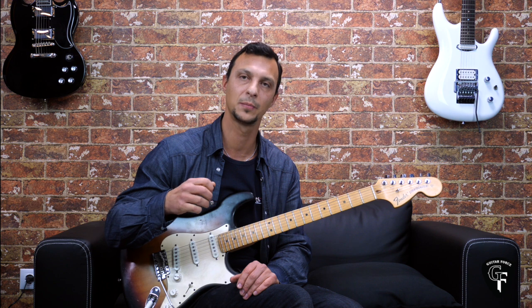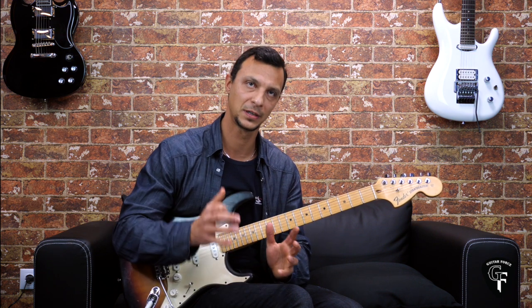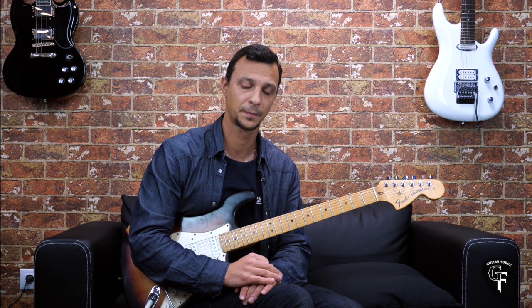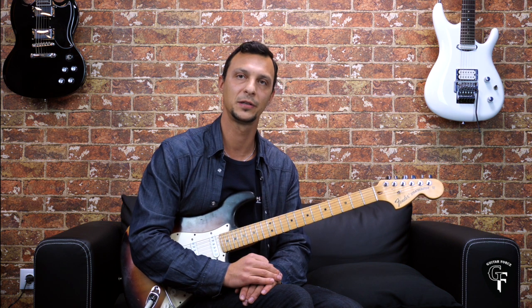The last part is going to have specific exercises for the picking hand, but also specific techniques associated with the great blues players — Jimi Hendrix, Stevie Ray Vaughan, and others. So those are the three sections in this course, and besides the exercises, we're also going to be practicing some rhythm and some fretboard knowledge.